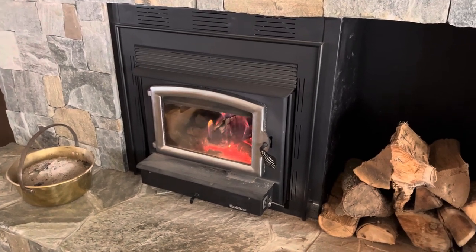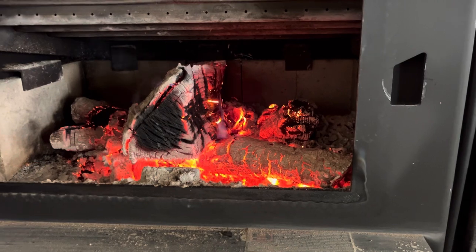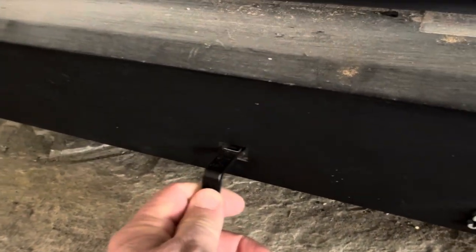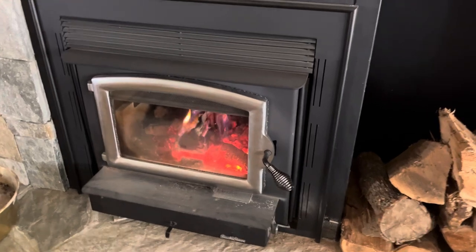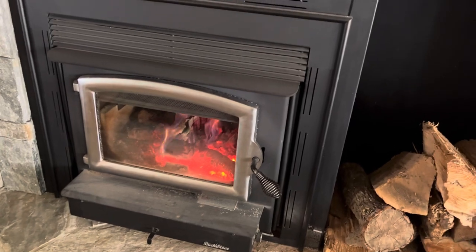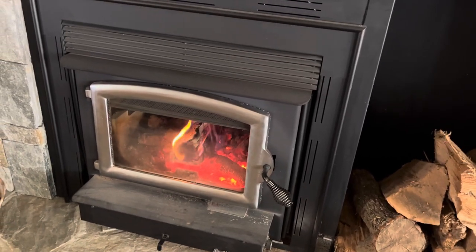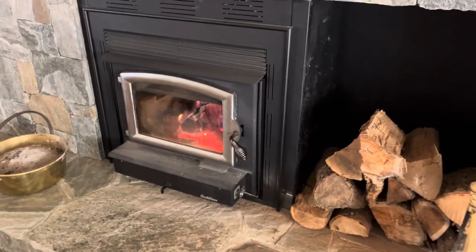You can stuff the firebox full at night — just jam as much wood in there as you can. This controls the airflow, so we cut the air all the way back and just let it kind of smolder in there. When we jam the box full and go to bed at night, it's still pumping out heat when we get up in the morning. It works well.